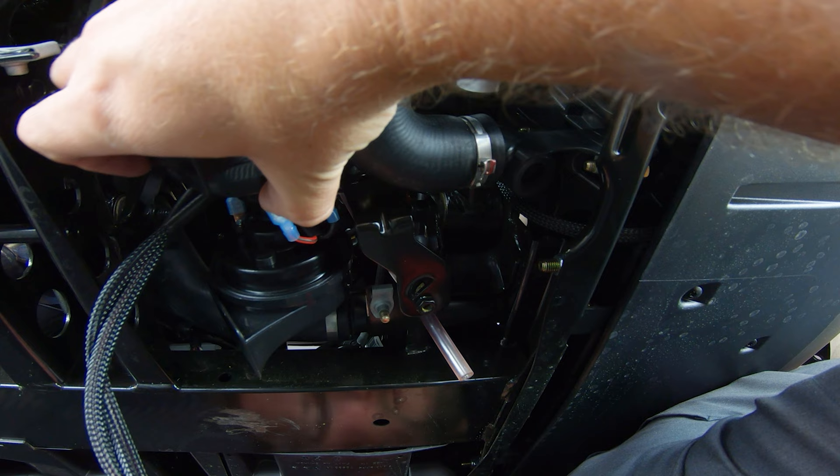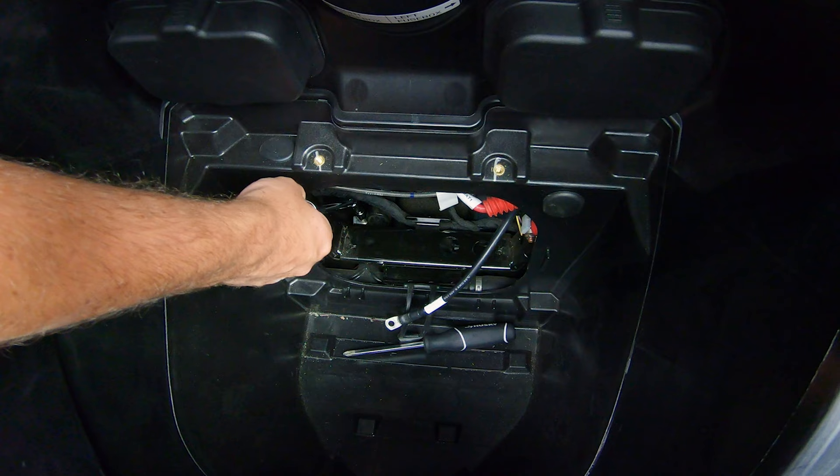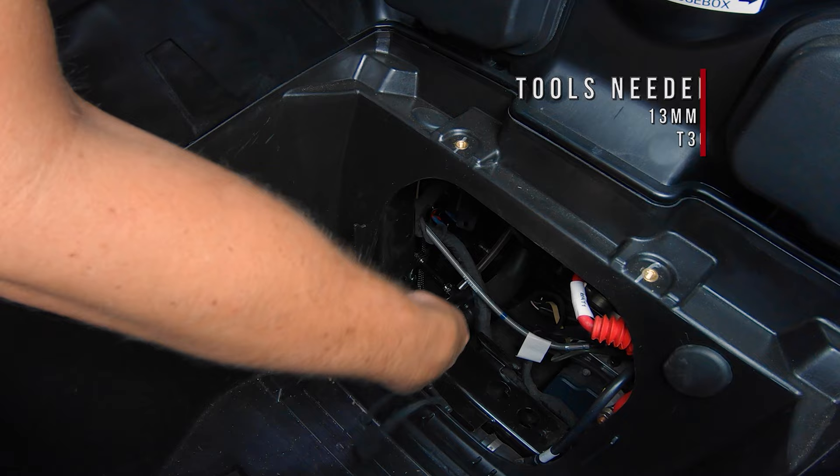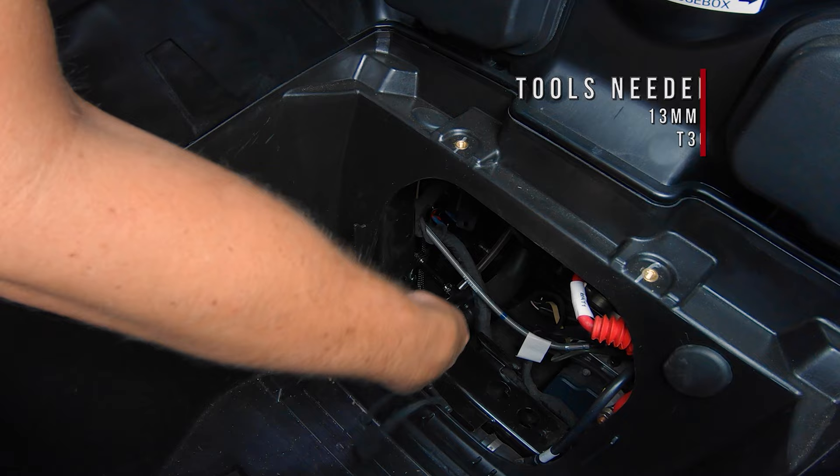Now mount the horn assembly back up to the screw we left earlier. This will be a bit tricky to do, so I'd recommend having someone up top tightening the bolt from above while you line up the bracket from below. Then tighten down that T30 Torx bolt and 13mm nut the rest of the way, making sure not to over tighten.